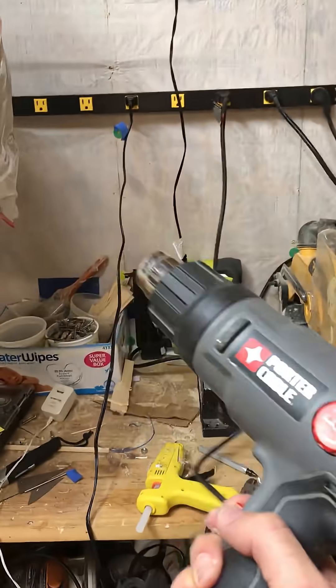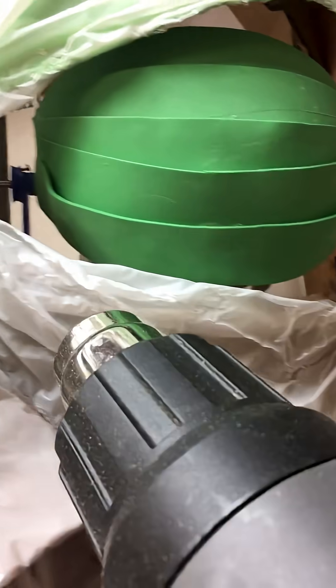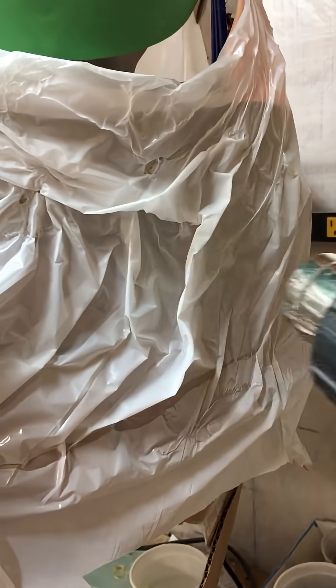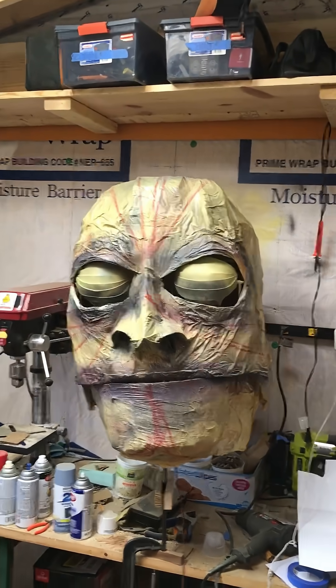The skin on this guy is actually recycled plastic bags. We glued them onto the frame and then hit it with a heat gun, which melts them, giving it this crazy wrinkled look, which I ended up loving. We just hit it with some spray paint, and it came out really well, I think.